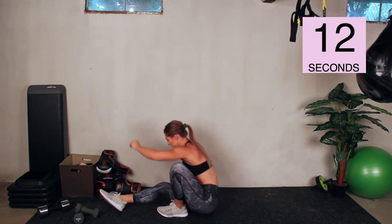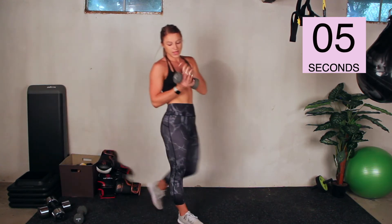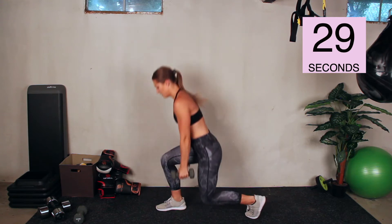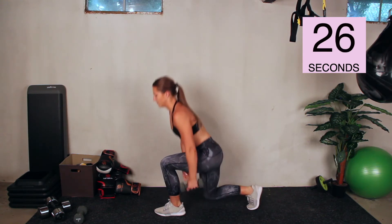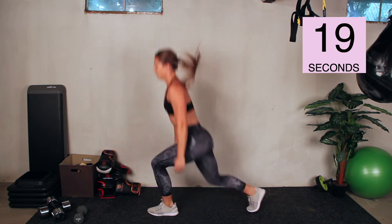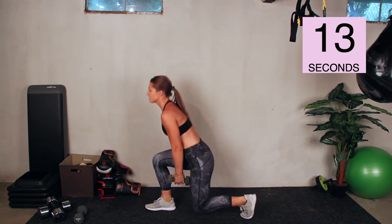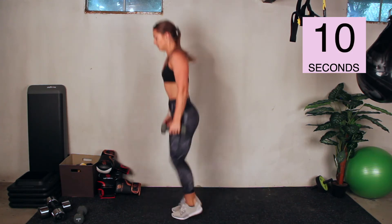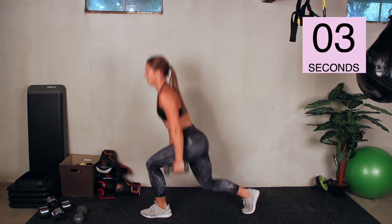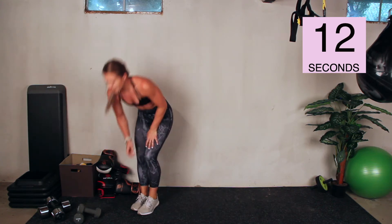We've got our last exercise — drop lunge with a dumbbell pass. Remember, take out the hop if you need to. Go. Flat back when you pass that dumbbell — don't round your shoulders. Breathe through this one — this one's going to get our heart rates really up there. Rest. 15-second rest — we're going right into good mornings, one dumbbell, behind your head, elbows back.